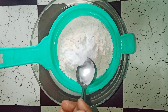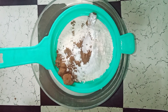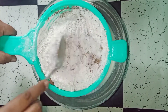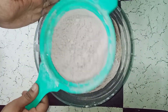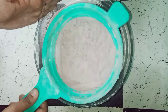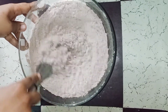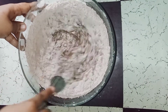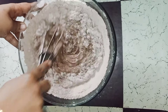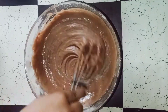Add 1 teaspoon of baking soda and 2 tablespoons of cocoa powder. Now mix it with a whisk in one direction. Mix it well until the floor is incorporated a little bit.